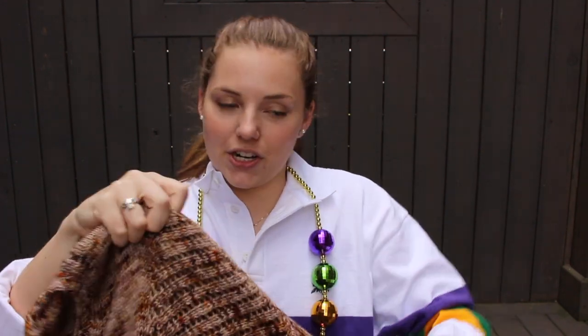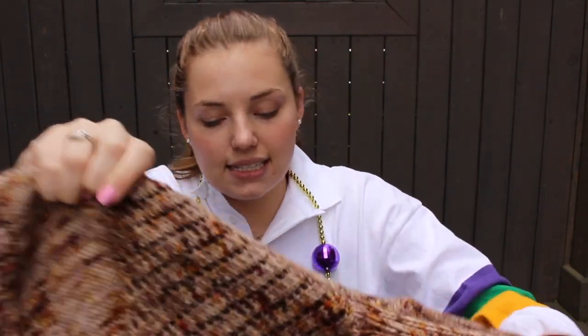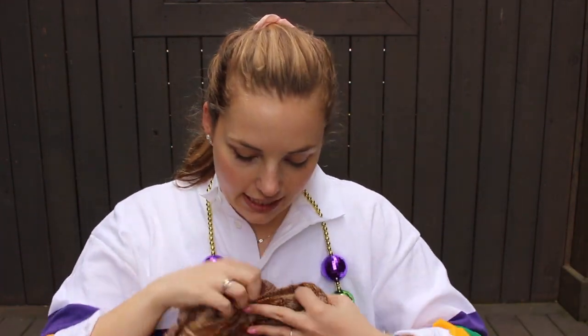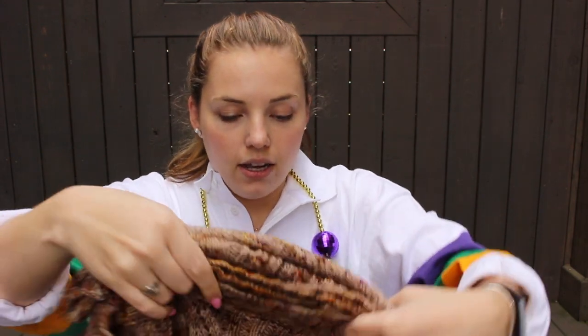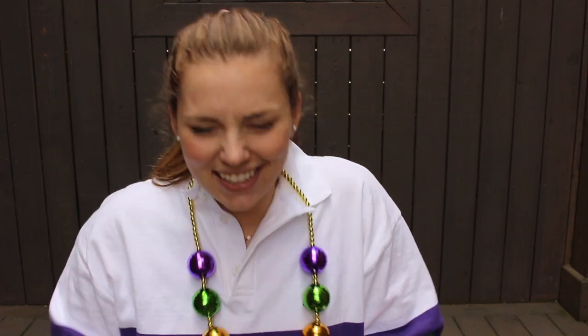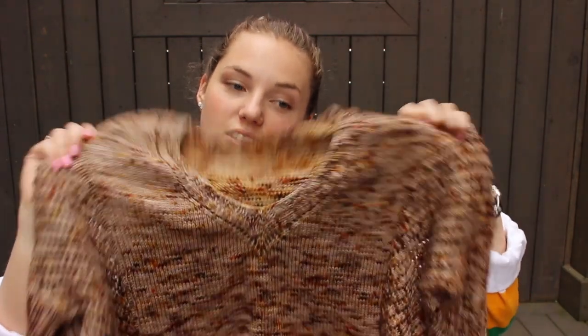I'm planning on wearing it out to dinner this weekend. My lovely boyfriend and I are celebrating our anniversary — going out to dinner Friday and Saturday. I'm probably going to wear this Saturday night when he's taking me out, and I'm taking him out on Friday. So this is my first FO — the Mistral sweater — done.